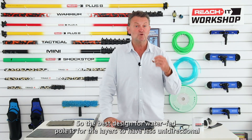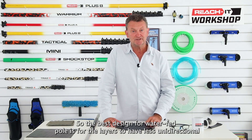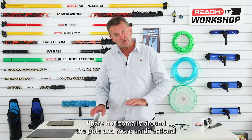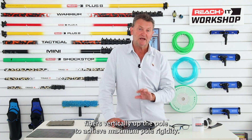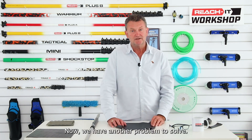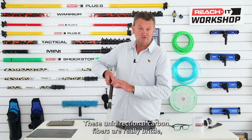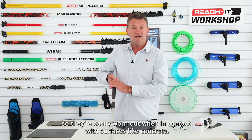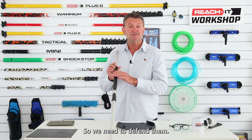The best design for a waterfed pole is for the layers to have fewer unidirectional fibers horizontally around the pole and more unidirectional fibers vertically up the pole, to achieve maximum pole rigidity. Now we have another problem to solve: these unidirectional carbon fibers are really brittle, so they're easily worn out when in contact with surfaces like concrete — we need to defend them.